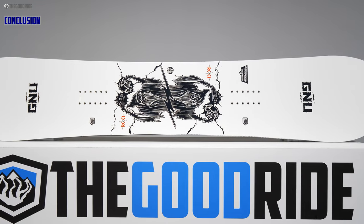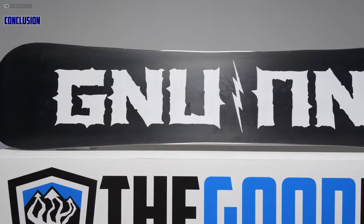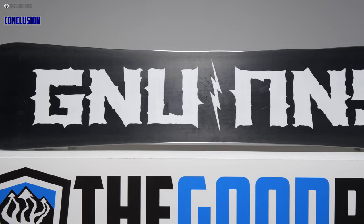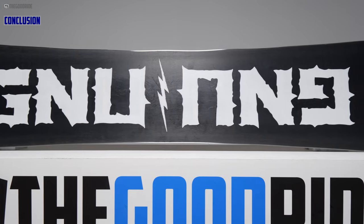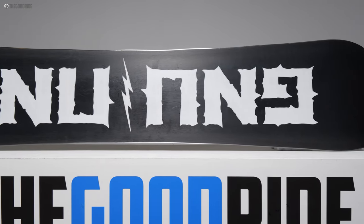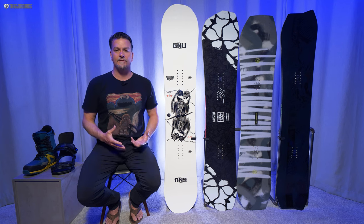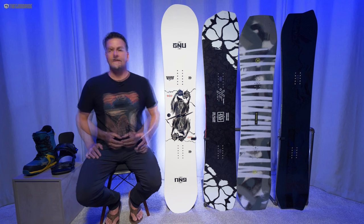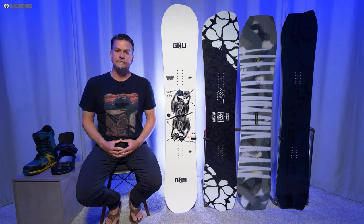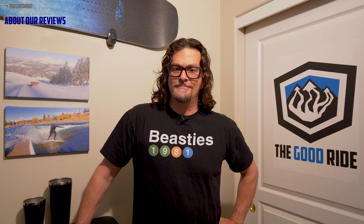Overall I think this is a very fun ride. If you're an old-school camber rider, you'll be fine with this as a one-board quiver, especially if you're used to riding camber twins. But if you're like me, it's a great addition to the quiver if you have something better for powder — like a setback directional board for carving and powder days — and then this could be more of your daily driver. I think I like this better than the C2 for my style of riding.